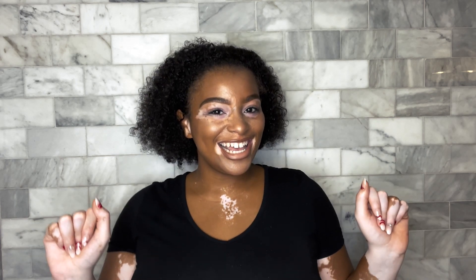I do live in NYC, but I'm originally from Indianapolis, Indiana. So without further ado, let's get into this video.